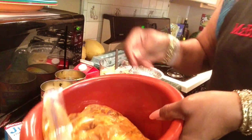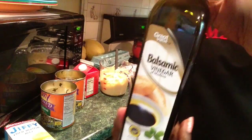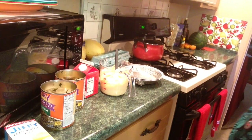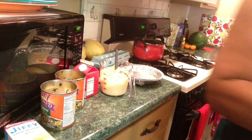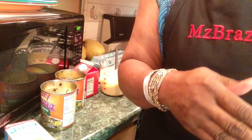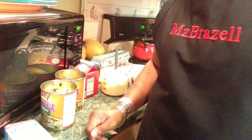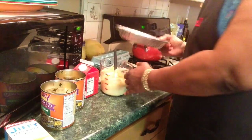I marinated some chicken wings last night. I used a little balsamic vinegar, of course my yellow mustard, black pepper, onion and garlic powder, and some tajin. I didn't use salt. I'm going to cook that in the air fryer, and after it's done I'm going to put barbecue sauce on it and cook it in the air fryer for another couple of minutes. I'm also going to cook my cornbread in the air fryer.